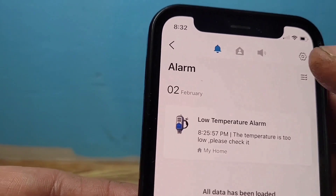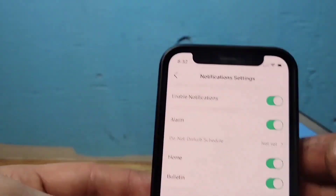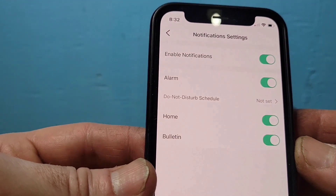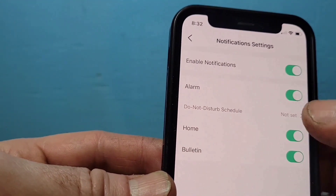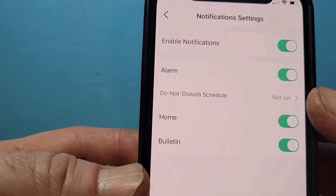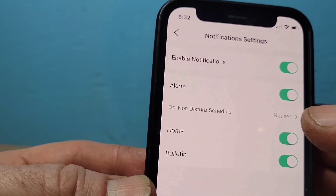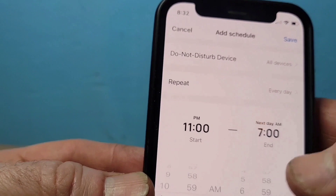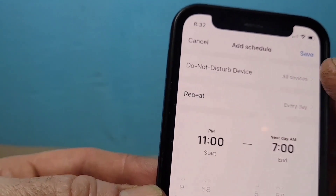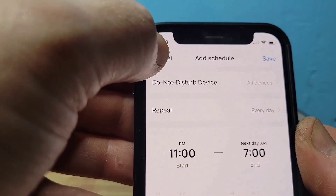Go to Settings via the gear icon at the top. Here you can turn notifications on or off, and you can set a Do Not Disturb schedule — for example, during work hours or while sleeping — so the alarms won't bother you between those times.